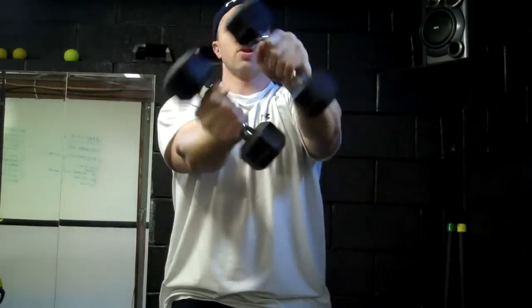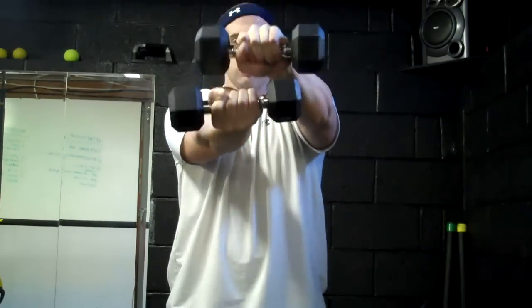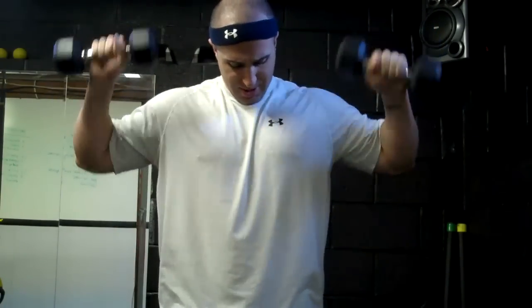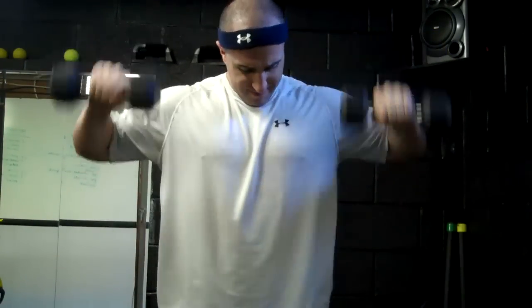You got to rotate that shoulder. Overhead shrugs — this is great to do with a heavy barbell as well. Steering wheels, some shoulder flips. All right, so there's your shoulder iso warm-up. Definitely hit that before your workout, especially upper body.